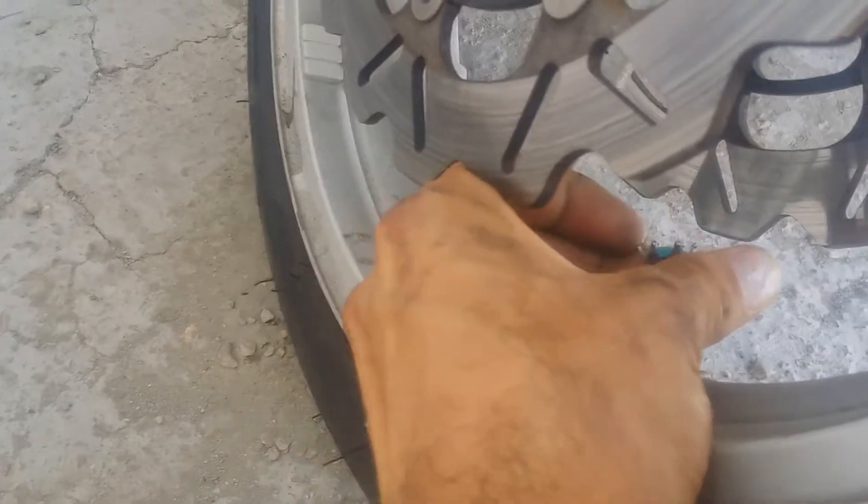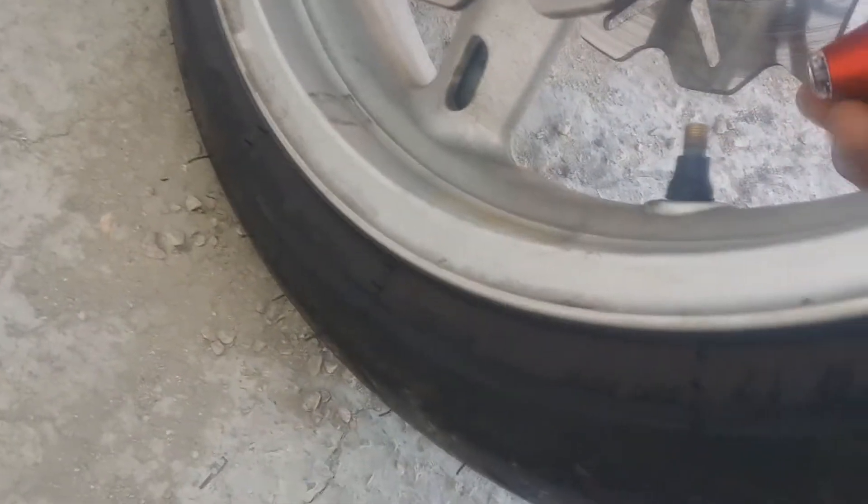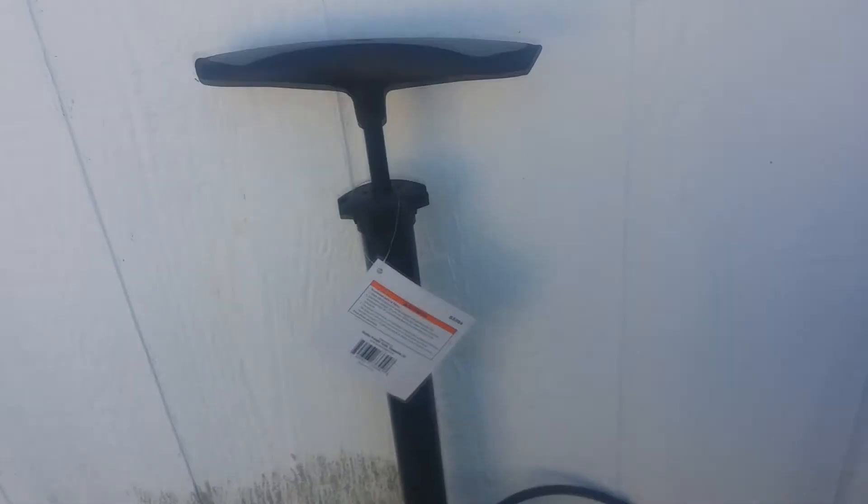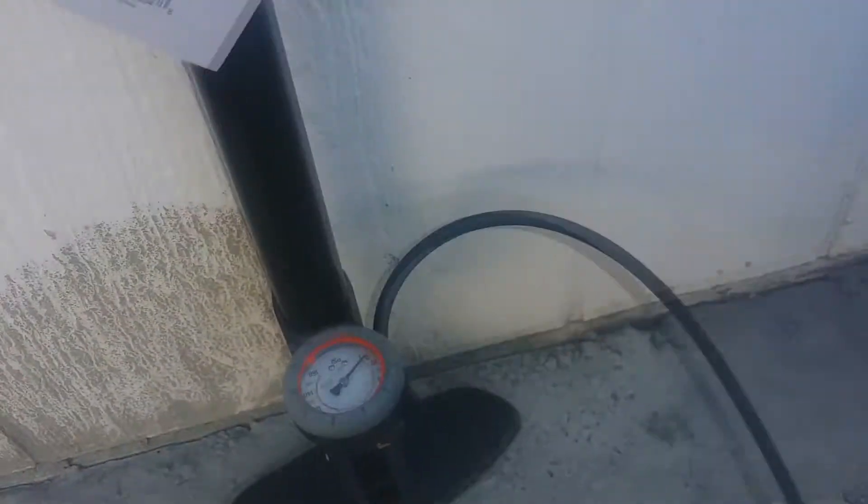Go ahead and take your tire cap off, engage the gauge — we got our PSI ready. We're reading 26.5, so we're gonna use a standard tire pump. Stand by while I get this pumped up for you.